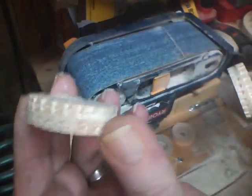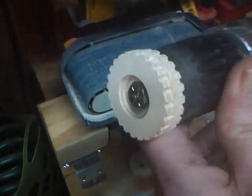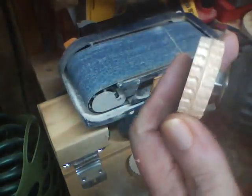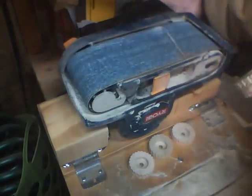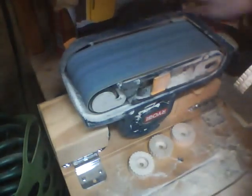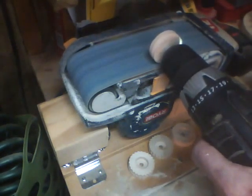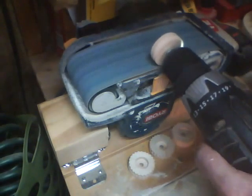Okay, now I've taken the wheels here — got them glued together. Put a quarter-inch bolt through it, put it in the drill, and now we can smooth them out a little bit on a belt sander.